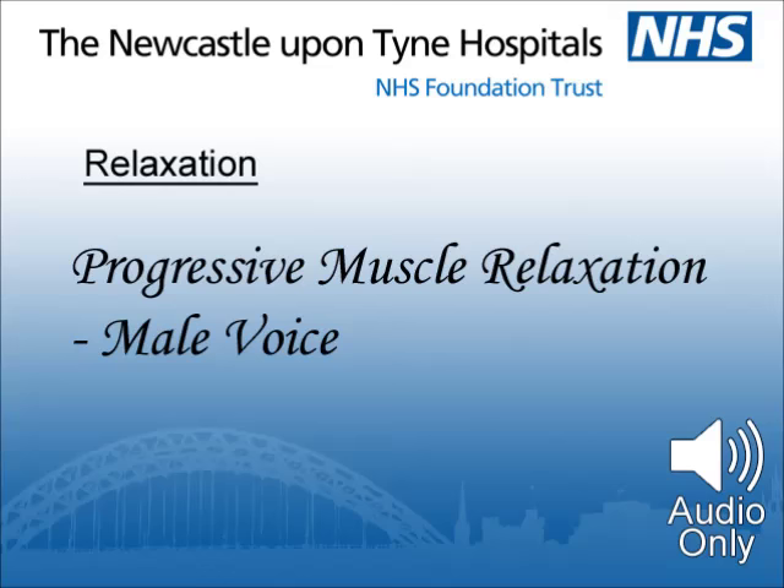Moving to the neck region — I would like you to lift your shoulders, hunch them up as if to touch your ears. Feel the tension in the lower neck. Feel the sensation, and relax. Let the shoulders drop and go on dropping further and further as the tension ebbs away. Feel your shoulders completely relax.